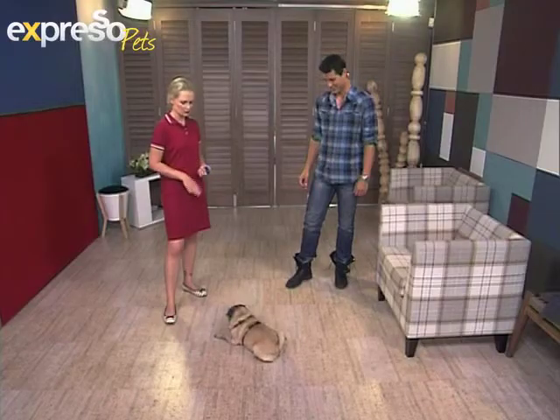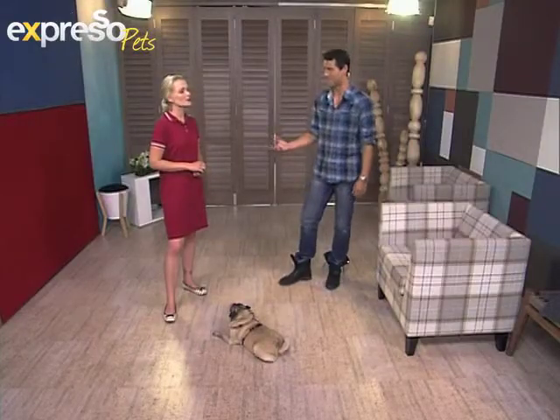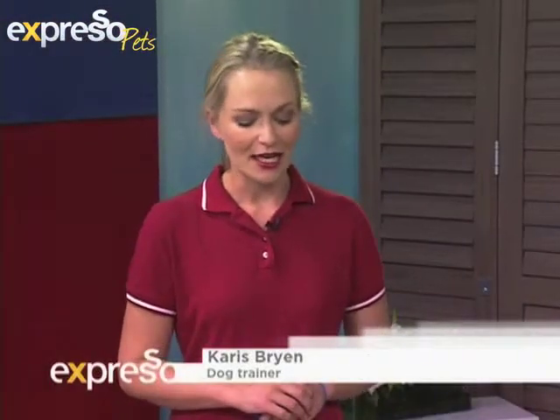MJ, down. Good girl. I just love this dog. So you're going to teach us a very special trick today — we're going to teach the dogs how to play hide and seek. Wow, that sounds advanced. Very advanced, yeah, but it's very fun, especially if you've got children or if you've got a big house. Even if you have a small house, it's just another fun way to engage with your animals.